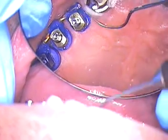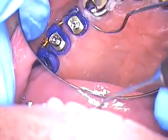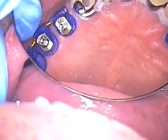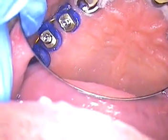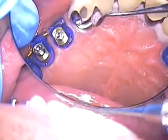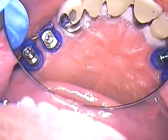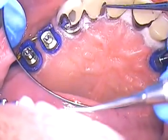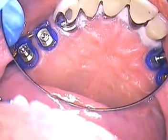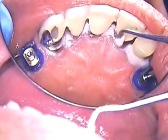Let me have a Hollenbeck, please. This is the Ultraden blockout material. I'm just taking some of the excess off, trying to be as neat as I can with this.